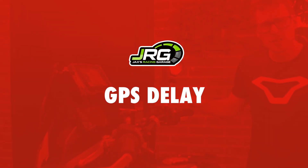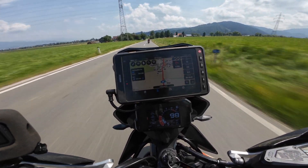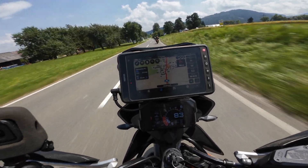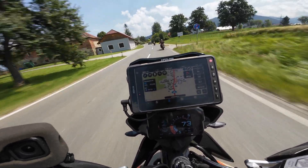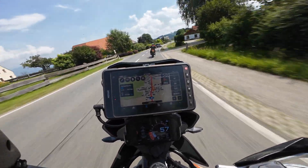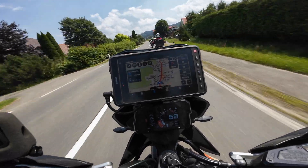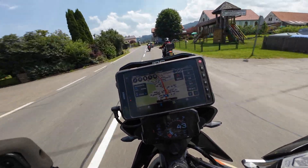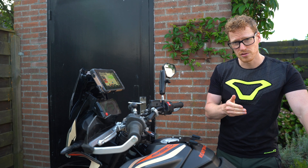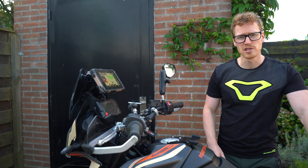I also had an issue with the GPS signal — you can see it kind of skipping, like a one to two second delay. It was quite annoying because I had to take a turn and I could not see if I was there already because of the delay. I'm not sure if it's the DMD firmware or the tablet itself.